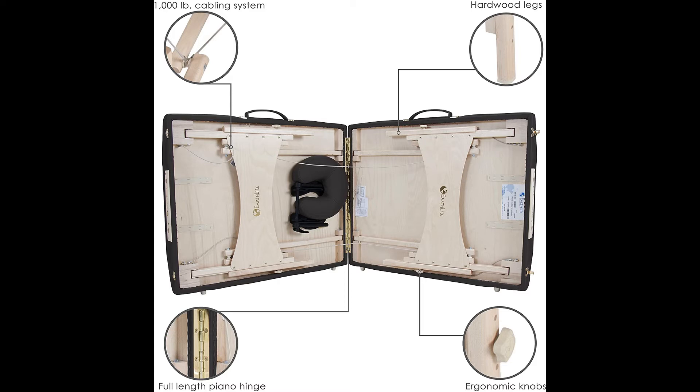It sets up quickly, folds up easily for transport, and includes a heavy-duty nylon case to carry it.